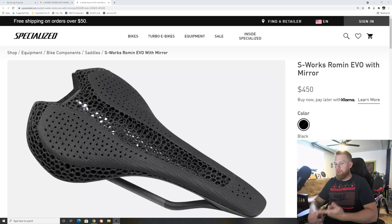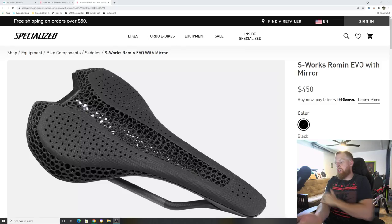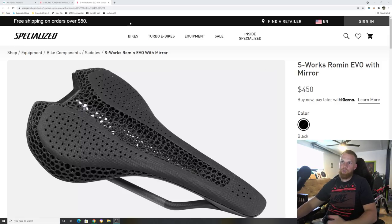The Roman Evo is their lightest saddle — lighter than the Power, lighter than everything else. This is the Mirror version, which is their 3D printed version, similar to their S-Works Power Mirror saddle that's been out for a long time. The Power Mirror is one of the most popular saddles out there.